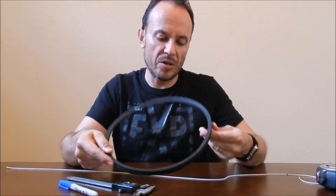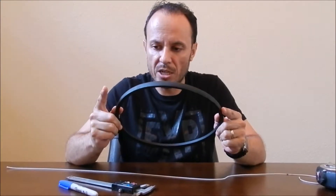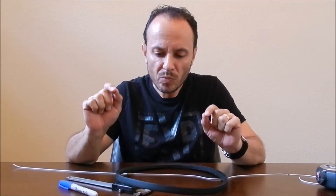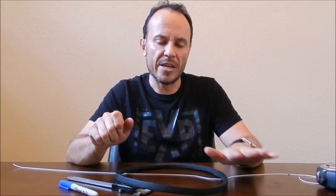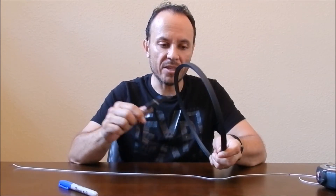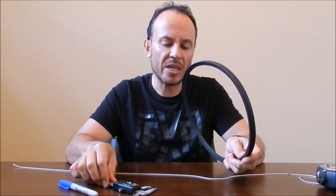In this case after measuring, I have half an inch. So now I have the two dimensions necessary to identify this belt: top width which is half an inch, and internal length which is 33 inches. The width is not given in inches — it's given with letters. We have letter A for half an inch, letter B for 21/32 of an inch, letter C for seven-eighths, letter D for one and a quarter, and letter E for one and a half. Since this is half an inch, this is an A belt. And since the length is 33, the part number of this belt is A33.